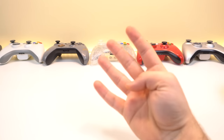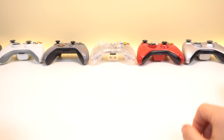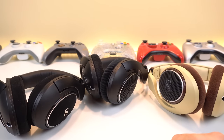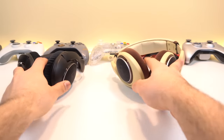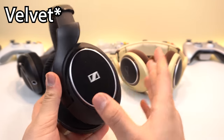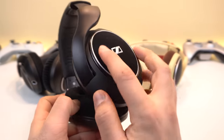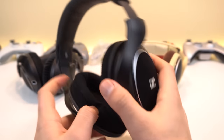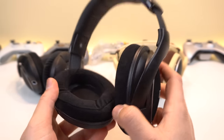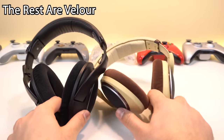There are actually about four different types of HD 598s. Three of them are open back and one of them is a closed back, and we have pretty much all of them right here. Everything we're talking about except for the CS — which has the velour earpads — is an open back. The only HD 598 closed back is the CS, which is completely closed and doesn't have a mesh like the others do.